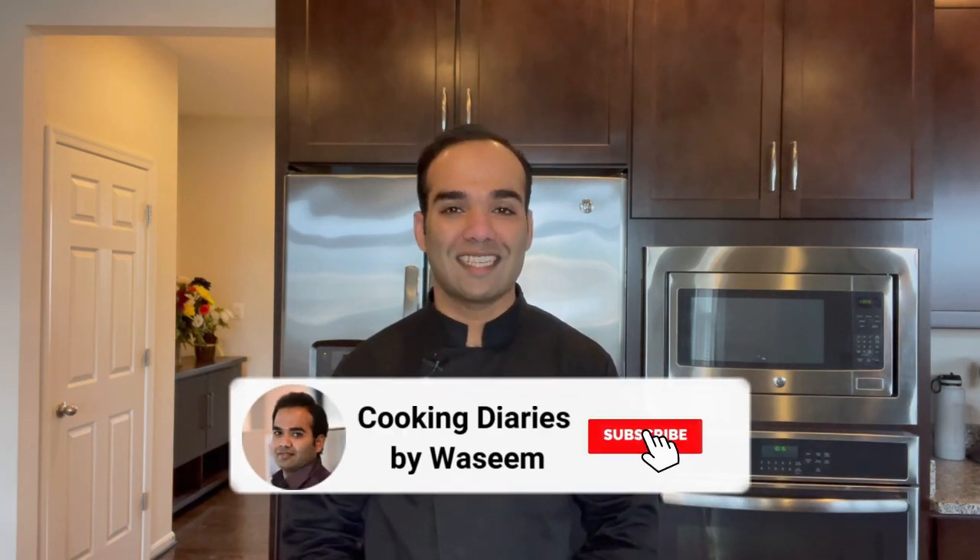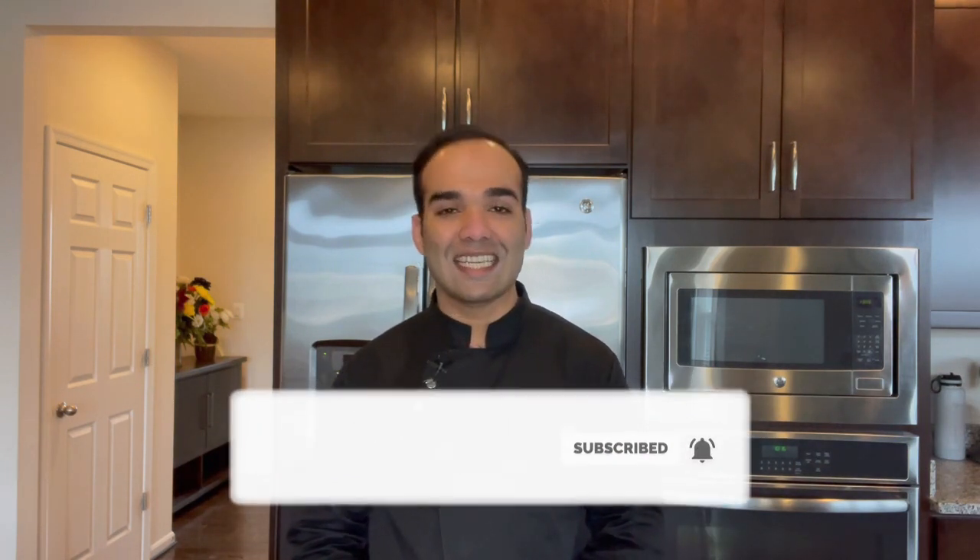Hi guys, welcome to my channel Kakung Daddies. Today I am going to show you how to make perfect silky smooth textured fruit custard. It is an excellent treat to make during hot summer days and it is also a good choice to make for iftars during the month of Ramadan. First I will show how to make custard powder at home, then we will move on to making our fruit custard. So without further delay let's get started.